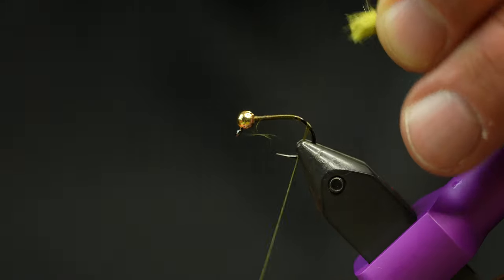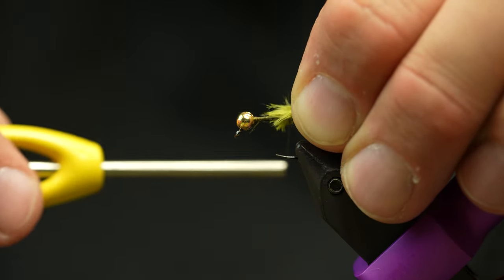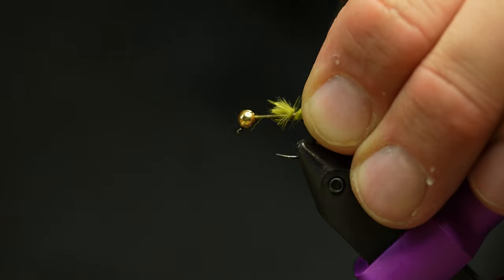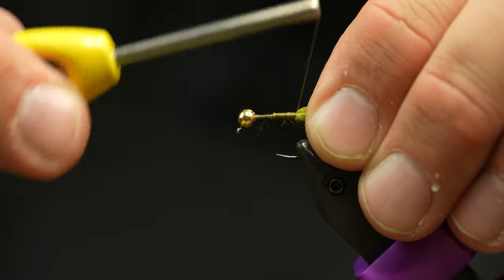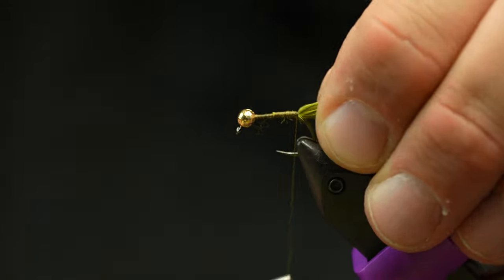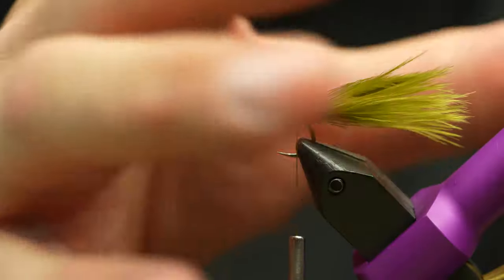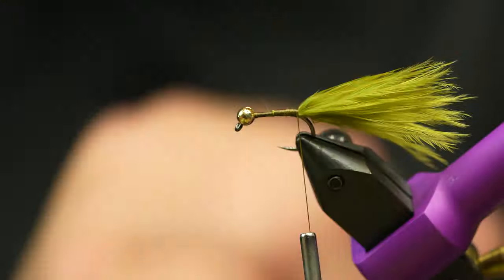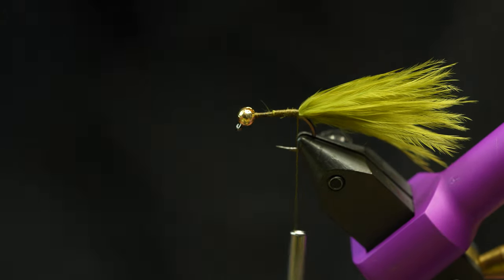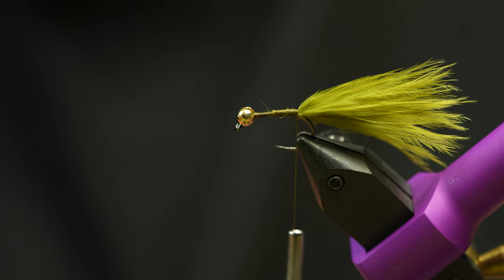It looks pretty thick still, but when you tie that in you'll see that all that bulk feather material is off and it should tie in really, really slim. If you learned anything today, let it be that. You can see there's a little tiny bump but for the most part we've got a really nice tail tied in there. Don't ever cut the back of your tails on your leeches or buggers — it breaks off just fine and looks more natural.